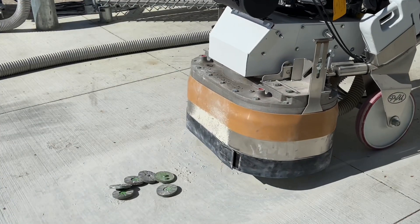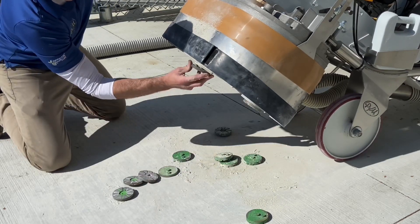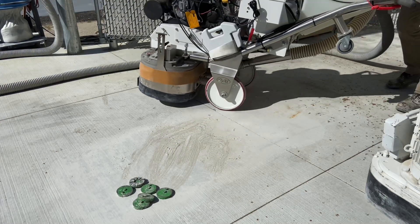The tools are switched to a 30 grit diamond. With the weights on the handle, a separate area is diamond ground.